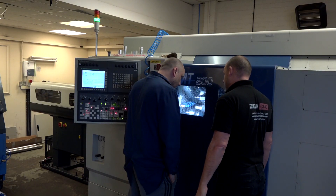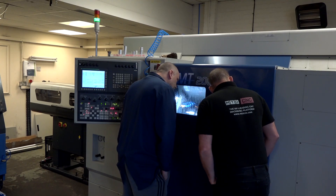Is this a big learning curve for you? Not really. I've done machines similar to this before — sliding heads with twin spindles — so it's not a hard machine to learn. It's Fanuc, and the controls are pretty straightforward.